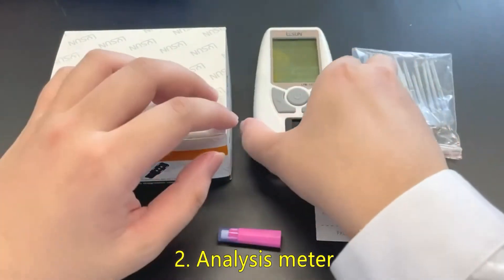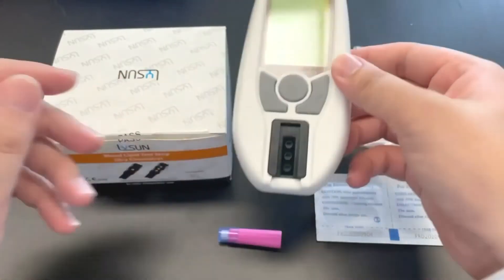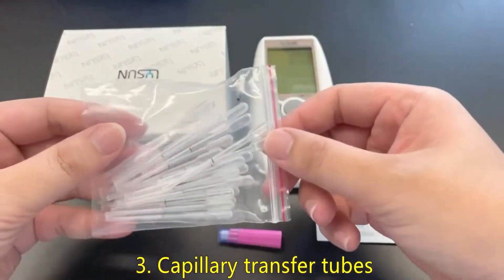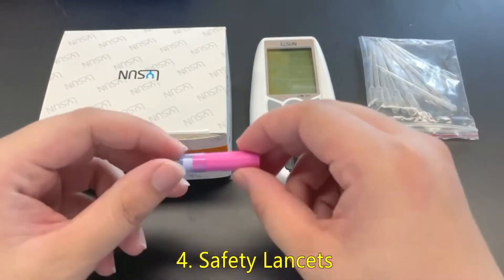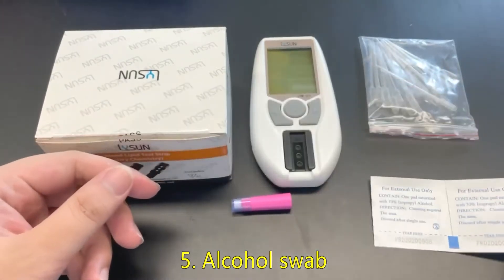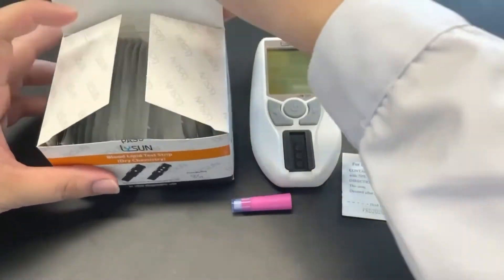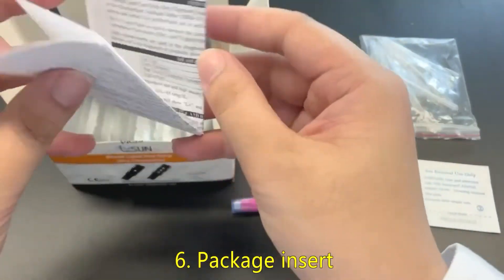Two, analysis meter. Three, capillary transfer tubes. Four, safety lancets. Five, alcohol swab.